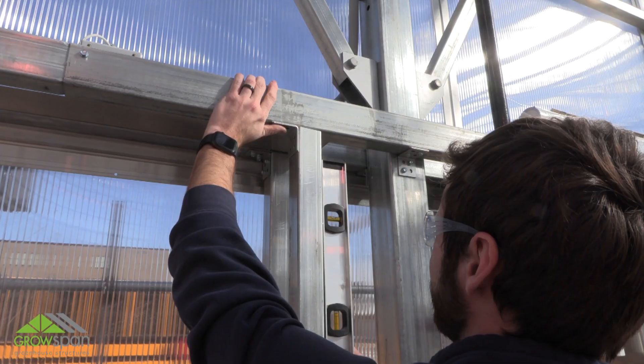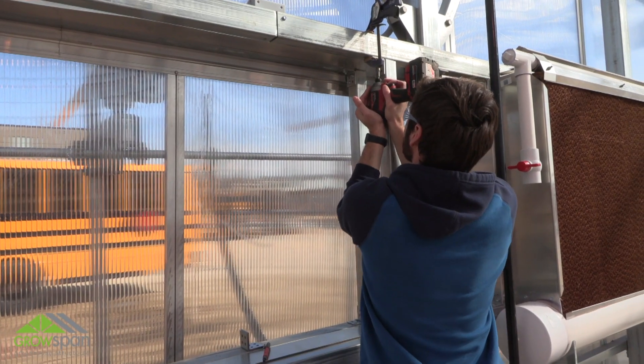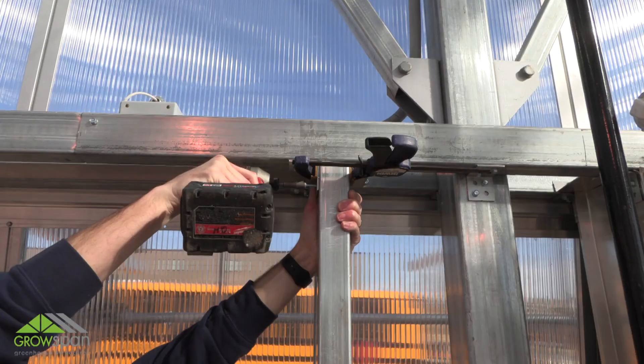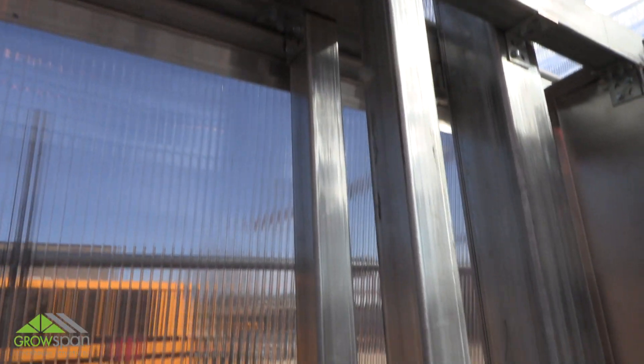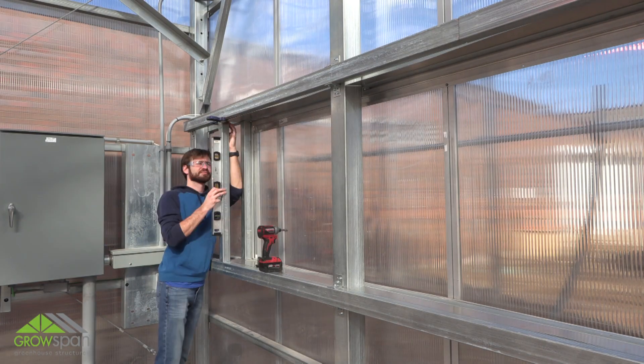Place the square tube between the upper and lower stringer and secure to the lower bracket using tek screws. With the square tube plumb and straight, use a clamp to secure the top of the vertical frame tube in place. Attach the square tube to the upper stringer using an angle bracket and tek screws. Repeat steps to install the remaining 2x2 vertical tube.